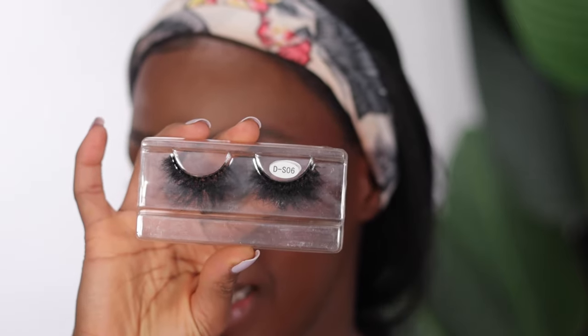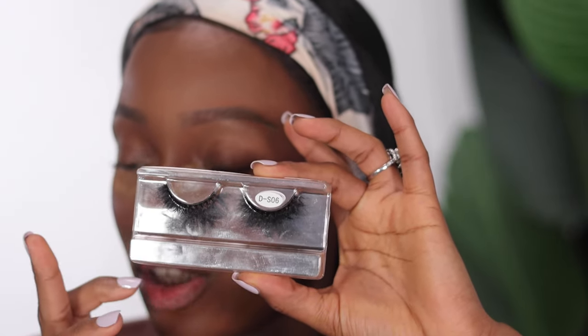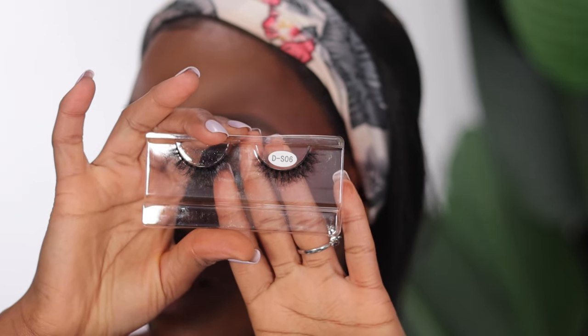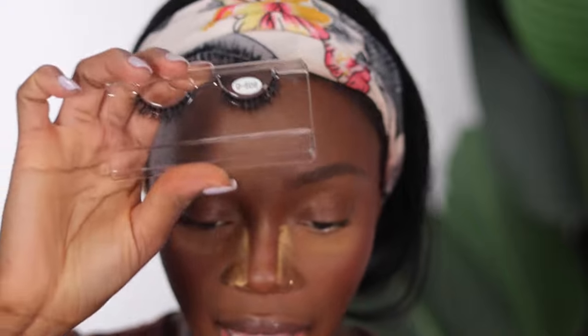Let me put you guys on to these nice mink lashes I discovered on AliExpress. You get different styles of mink lashes — I got up to 10 styles for about $25, and the quality is amazing. I'll have the link in my description box. The only downside is they don't come with an individual lash case, but that's not a big deal. For everyday wear I really like short lashes, so I'm going with a shorter style today.